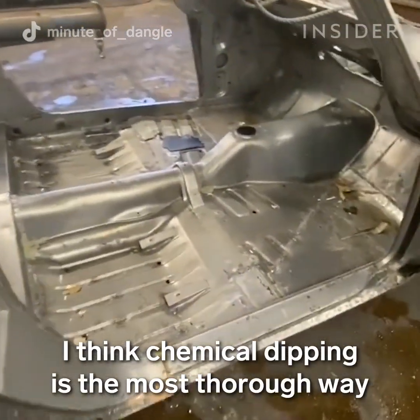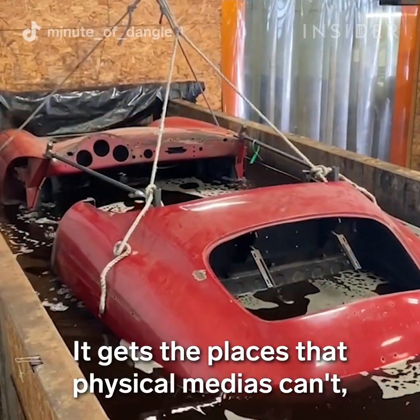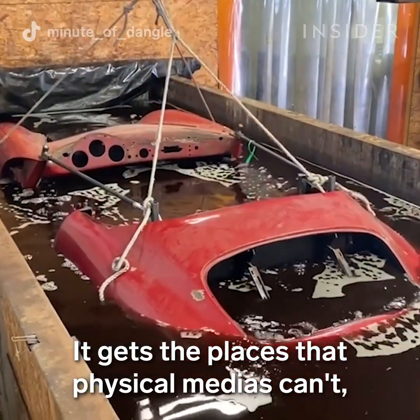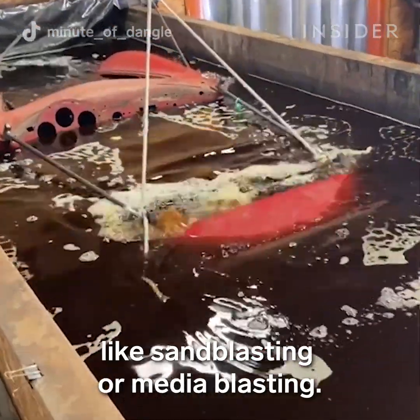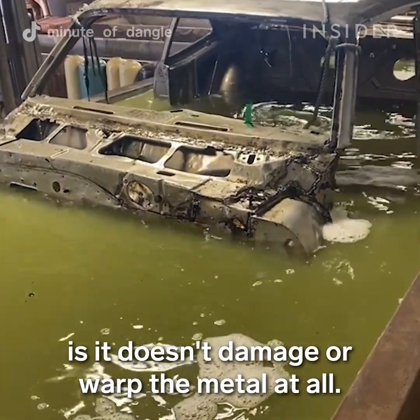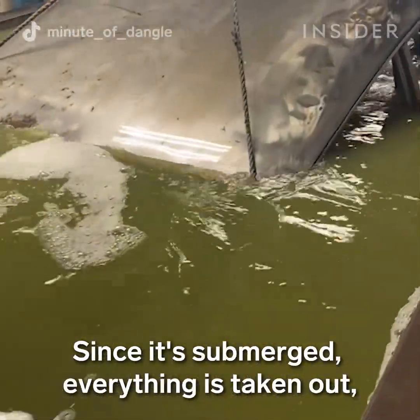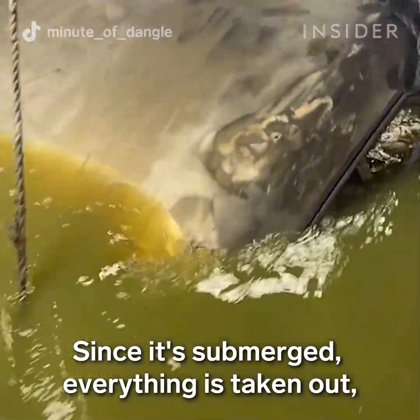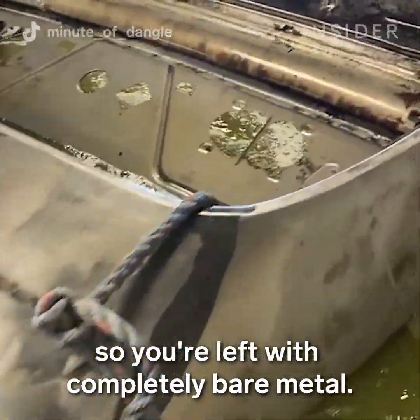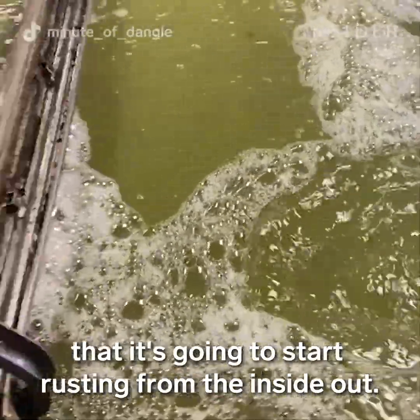I think chemical dipping is the most thorough way to remove all paint and rust from a car body. It gets to places that physical media can't, like sandblasting and media blasting. Another plus is it doesn't damage or warp the metal at all. Since everything is submerged, you're left with completely bare metal, so you don't have to worry about it rusting from the inside out later down the road.